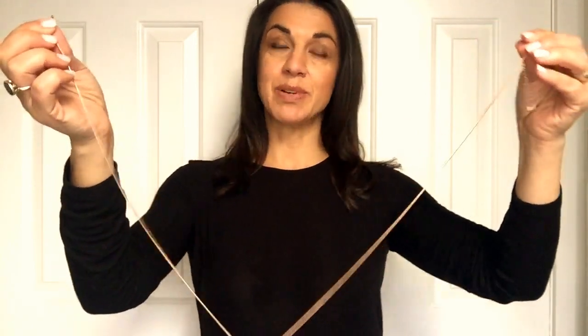So you undo the clasp — let me just see if I can do that. Undo the clasp. Start with the chain on the left — this works if you're right-handed, if not do it opposite — and the clasp on the right.